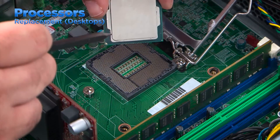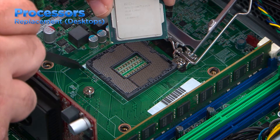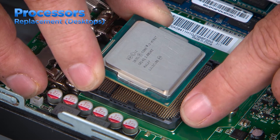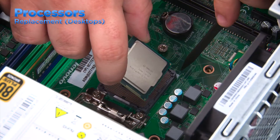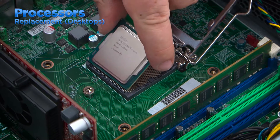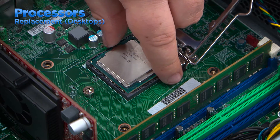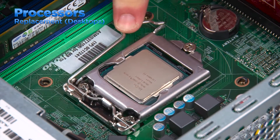To replace the processor, align the corner of the processor that is marked with a triangle to the corner of the socket that is marked. Most sockets will be marked with a triangle either on the socket itself or on the system board. Some sockets may be marked with something other than a triangle, but there will be a clear mark for one corner on all sockets. Just align the triangle on the processor with that mark and it'll fit correctly. Place the processor in the socket, being careful to avoid touching any of the connections on the bottom of the processor or inside the socket. Close the processor door and press down and inward on the latch to lock it into place.